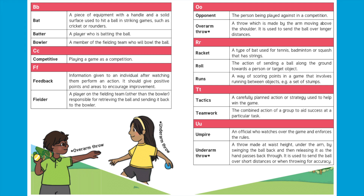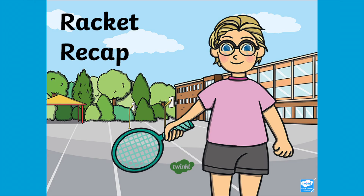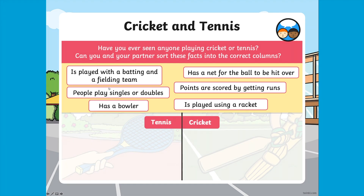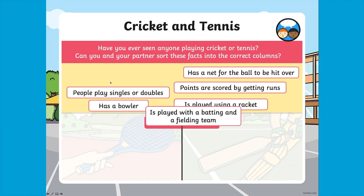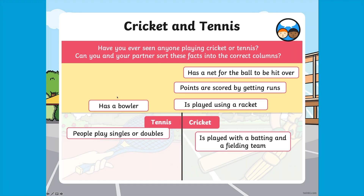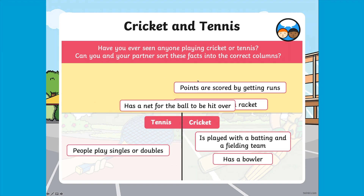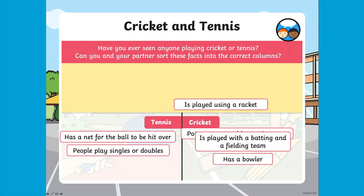If these are skills which are new to you, then fear not — each pack also contains an extensive glossary of words. Each time you look at a different skill, the detailed PowerPoints provide a useful recap, helping children build on what they already know. There are plenty of interactive learning opportunities within the presentations too — for example, can children sort these facts about cricket and tennis into the correct columns?